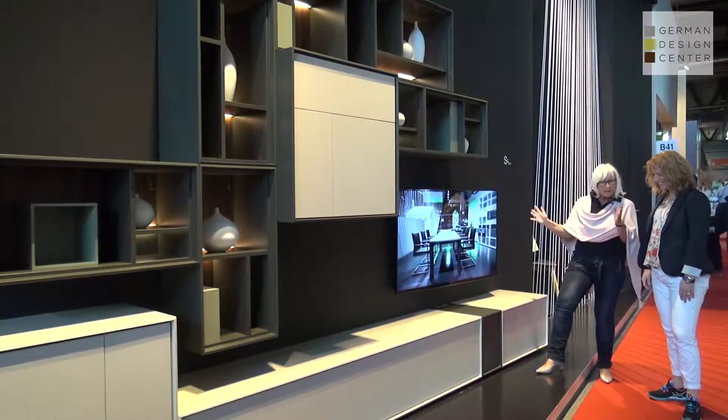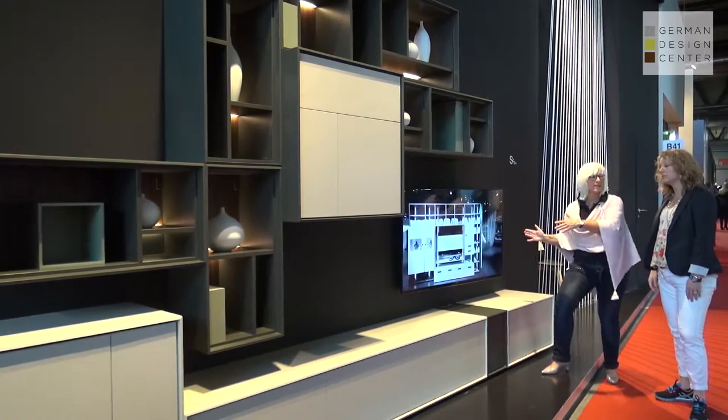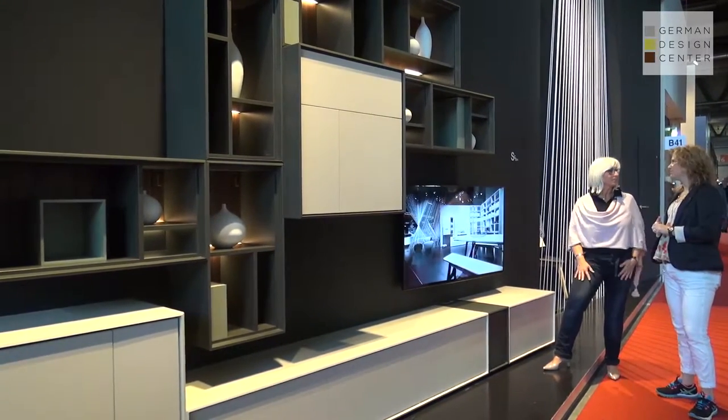Of course, we show you a very wide, low unit here, but it is fully customizable so it can cater to whatever space is available for you.